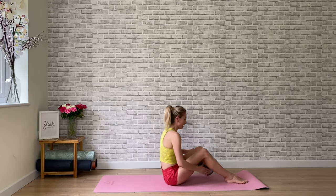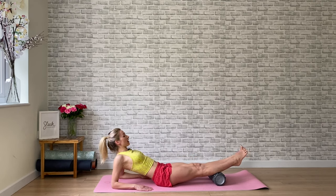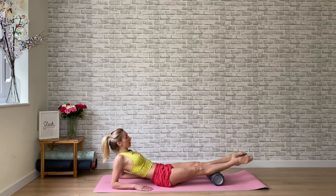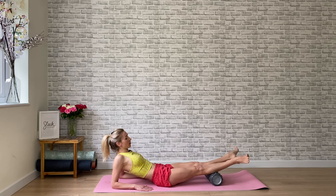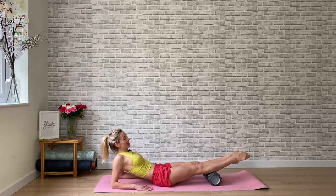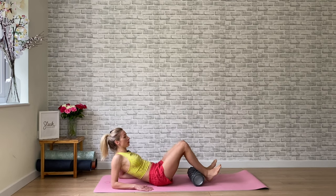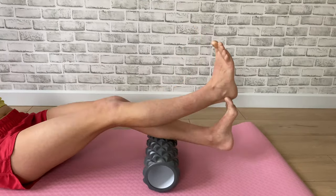Place the roller underneath you, finding our calf muscles here. Walk your body back and lengthen your legs. We're going to take some circles from the ankles right to the tops of the legs. Flex the feet as we draw the roller towards us and kick away — circle, point, flex, roller comes in, kick away. Getting into those calf muscles. You have the option to stack one leg over the top and get a little deeper into that underneath calf muscle.